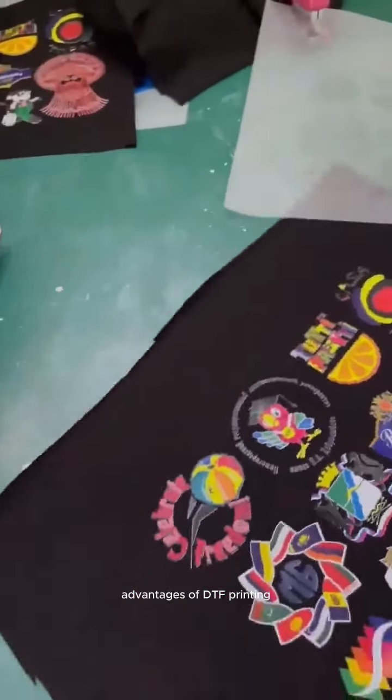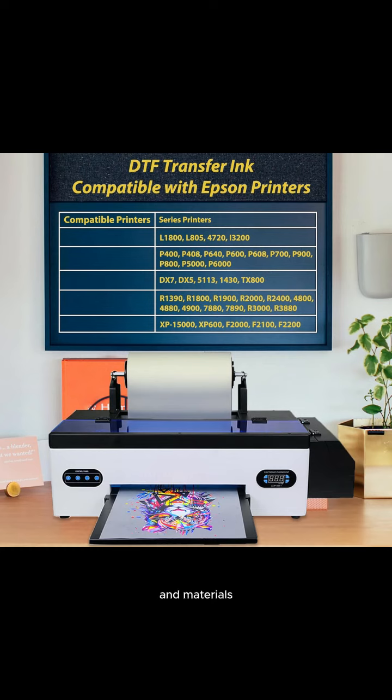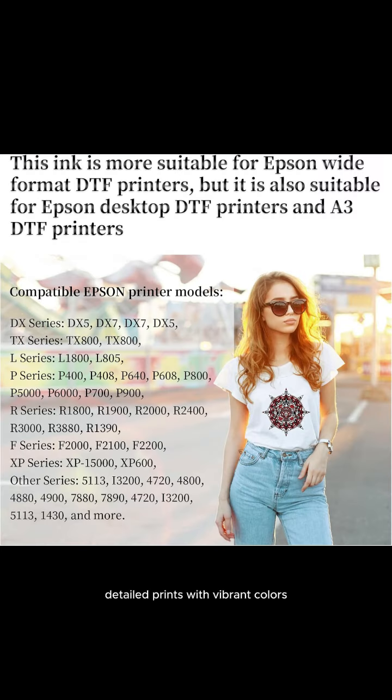Advantages of DTF printing ink: versatility — it can be used on a wide range of fabric types and materials, making it a versatile option for garment printing. It also produces sharp, detailed prints with vibrant colors and good opacity, especially on dark fabrics.